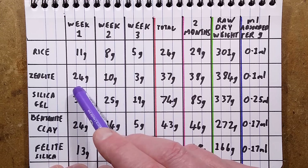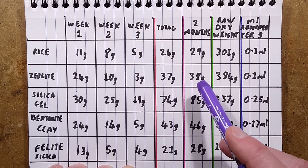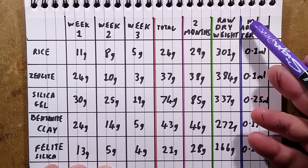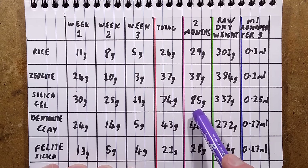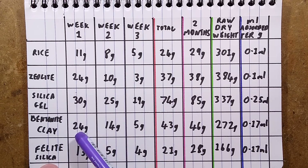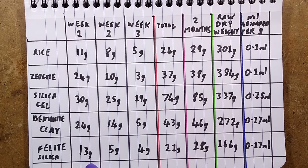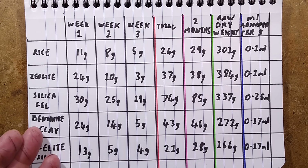The zeolite started off really well: 24 milliliters, then 10, then 3 in the first three weeks, totaling 37 milliliters. Two months later it only gained one more gram. The silica gel was the best performer: 30 grams, 25 grams, 19 grams in the first three weeks for a total of 74 grams, and it took about 11 more grams over the next two months — 85 grams total. Bentonite clay: 24 grams, 14, and 5 — totaling 43 grams in three weeks, then just 3 more grams later. Felite, the lightest material: 13 grams, 5, and 4 — only 21 grams in three weeks, but absorbed another 7 grams for 28 grams overall.